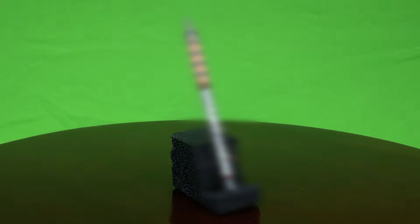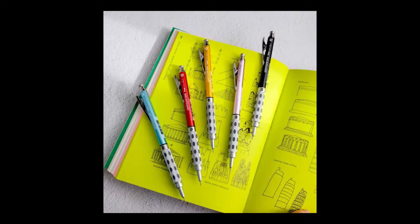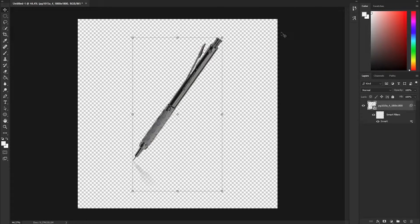I created the world's ugliest Pentel Graph Gear 1000. One day I was browsing for other Pentel Graph Gear 1000s when I came across other color variants. In my opinion, these color variants are pretty sucky — they aren't even all fully one color; you can see the silver parts on the tip and stuff. So I came up with the genius idea of coloring one of these pencils fully black.